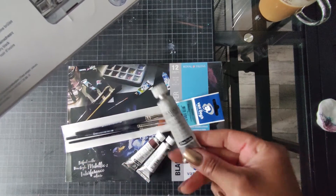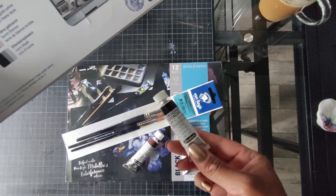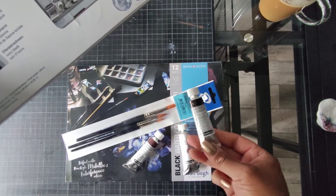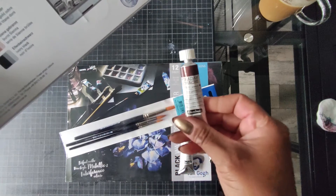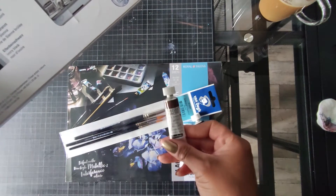Hier habe ich nochmal extra Titanweiß bestellt. Ich habe nochmal ein Schwarz bestellt, oder Elfenbeinschwarz. Und das Ombra Gebrannt habe ich mir auch nochmal bestellt. Ist so eine Farbe, die braucht man doch mal öfter.